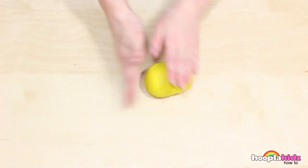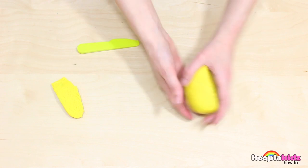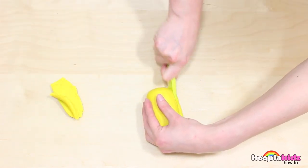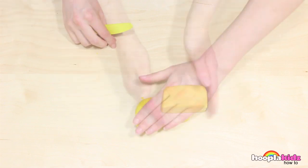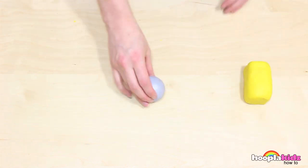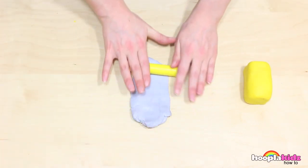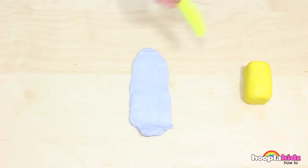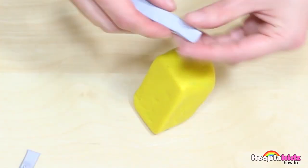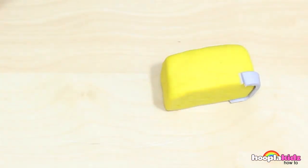The first thing we need to do is make the shape of the bus, and we're going to make it out of yellow Play-Doh. We want to make it into a box shape. Slice down the edges so that they're super smooth. Keep squaring it off — it should look like a brick. Now we're going to take our silver Play-Doh. Use the rolling pin and roll it flat. We want to cut a thin strip — this is going to be the bumper bar at the front. So stick it on and cut off any excess. The bumper bar doesn't go round the sides.